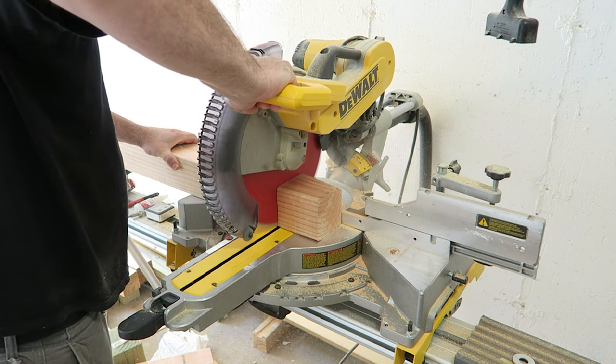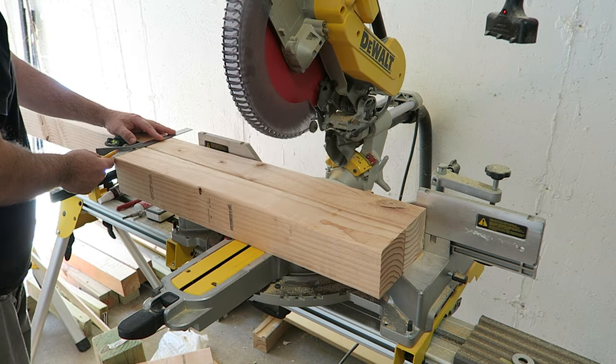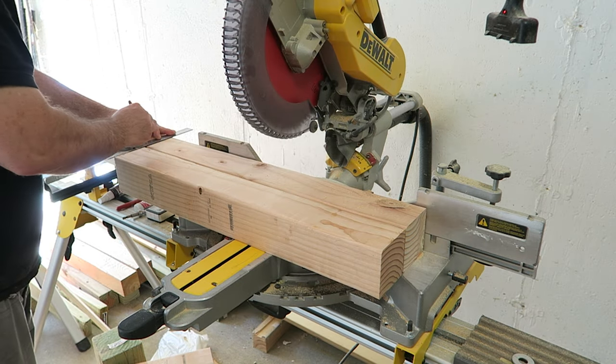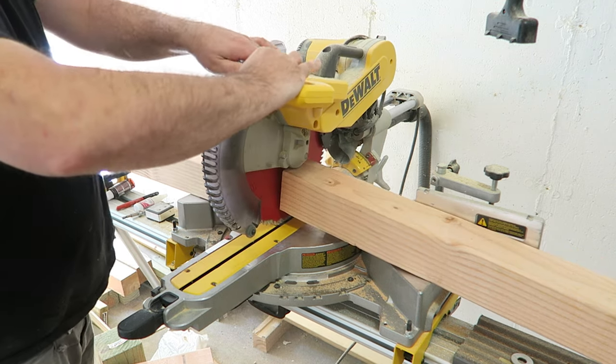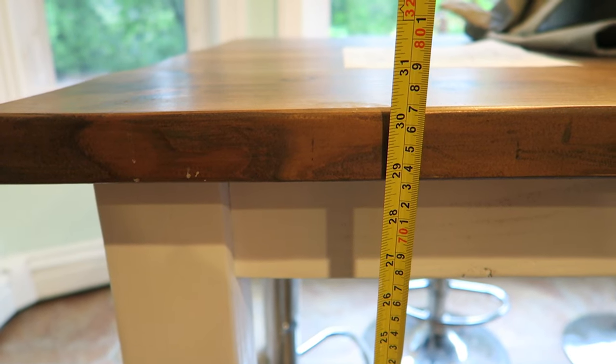Let's move on to step one and cut all our components. The first thing we're going to do is cut the legs out of those 4x4 posts. We're going to make four of them and cut them to a total of 29 inches. The average kitchen table height is about 30 inches, so when you put the 2x6, 2x8, or 2x10 boards on top for the table top, this will bring it to roughly the 30-inch height you want.